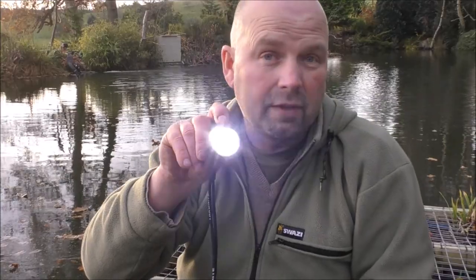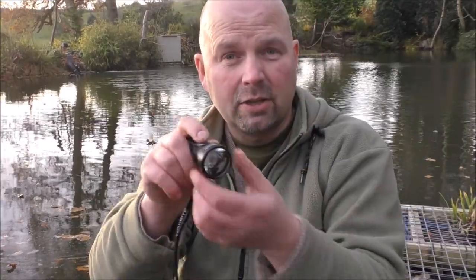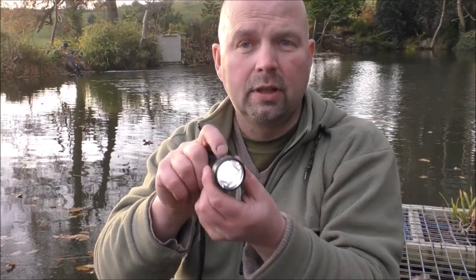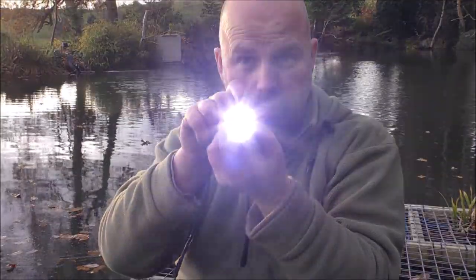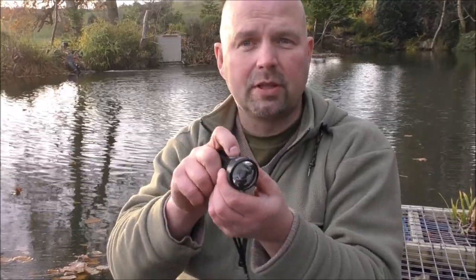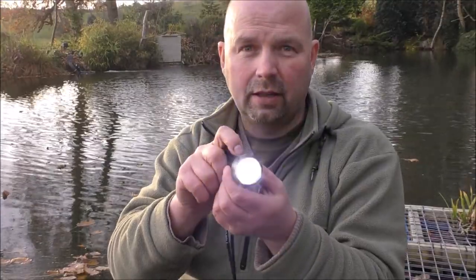Even 235 lumens is pretty bright. You switch it on low for navigation — you don't draw attention to yourself yet you can still see where you're going. A double click puts it into turbo. And a warning for anybody with epilepsy: a quick triple press takes it into strobe, which is also 680 lumens. That's an exceptionally bright light — in any tactical situation, that would surely blind your opponent.